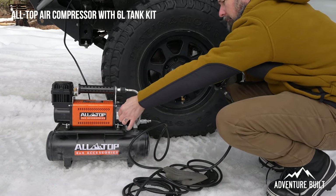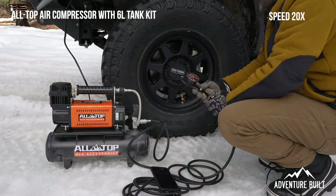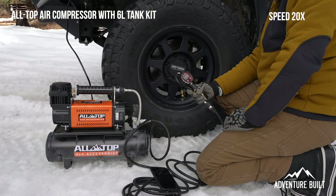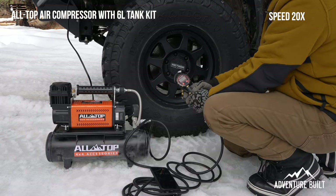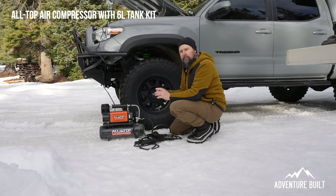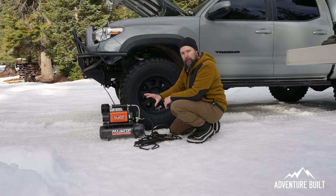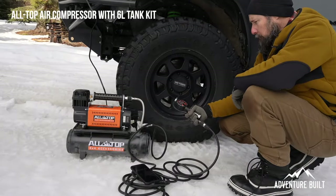First up, the AllTop 4x4 Accessories with the air tank. The total time on that inflation was three minutes and 28 seconds, but I'm really curious to see if the time would lessen if the air tank was full. So let's redo it and see if the time kind of comes down with the tank being full.